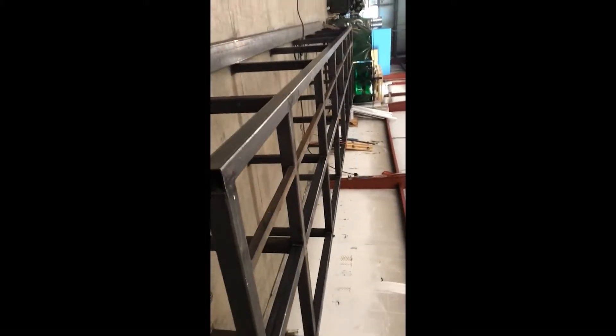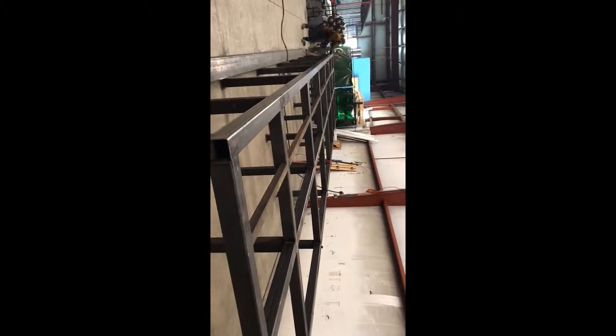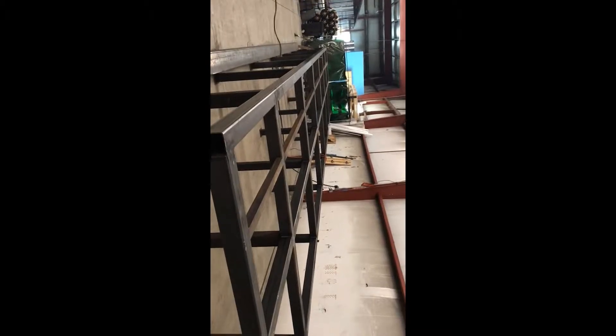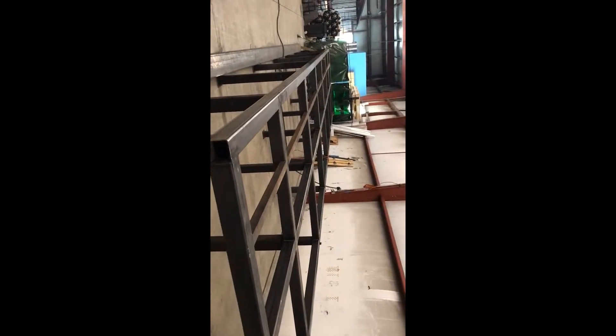This is one of our employees, TJ. This is our weld table. The weld table's purpose is to give a perfect level surface to start preparing framing such as support frames and walls.